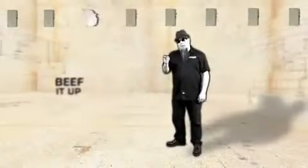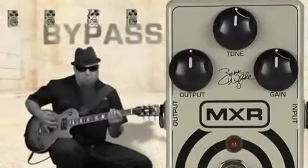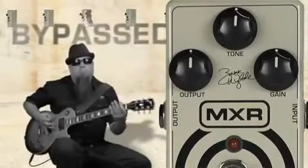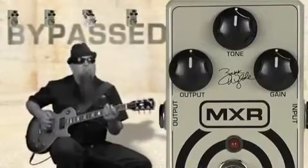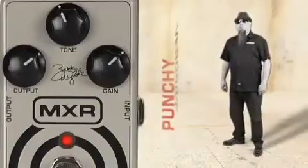Here it is with just the amp distortion. Now with the Wild Overdrive.